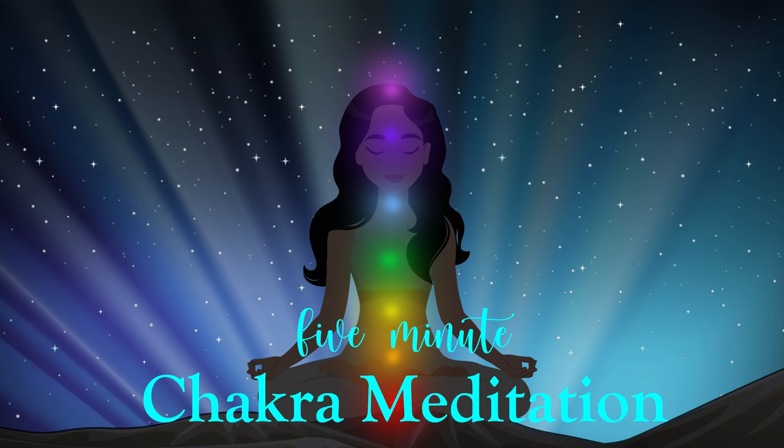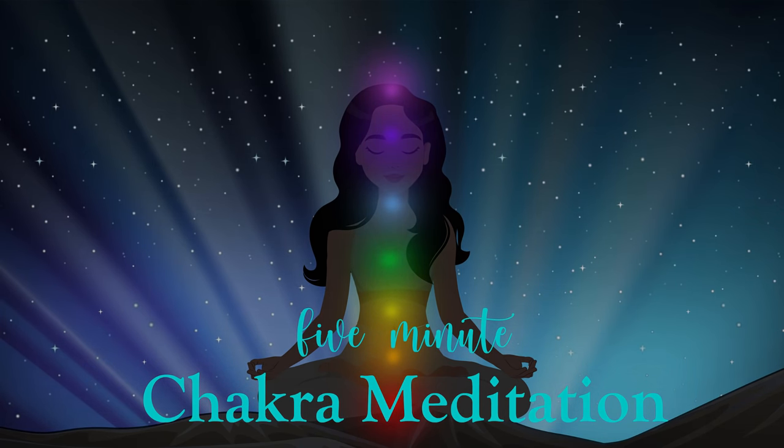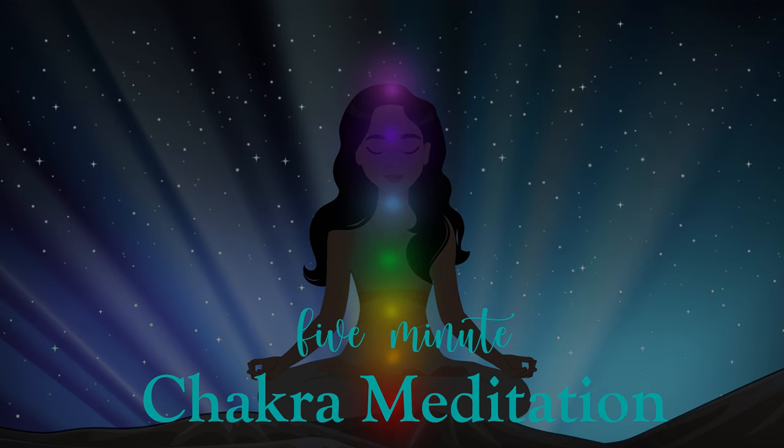You imagine a waterfall of light flowing down from your crown, through your third eye, into your throat, heart, solar plexus, sacral chakra and root, uniting them into one column of radiant light.